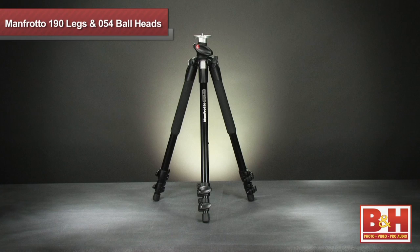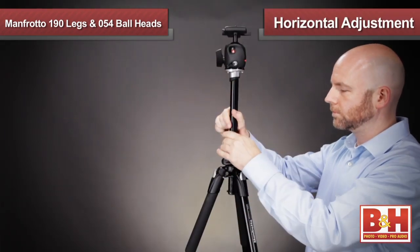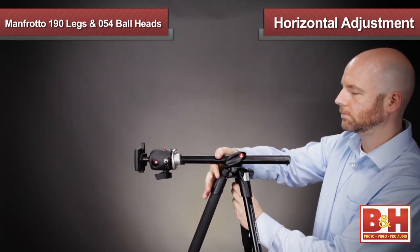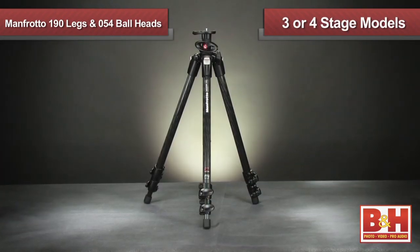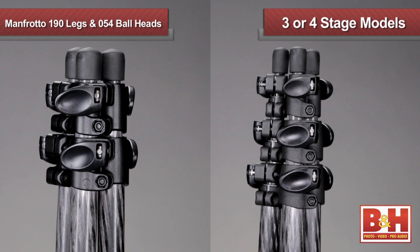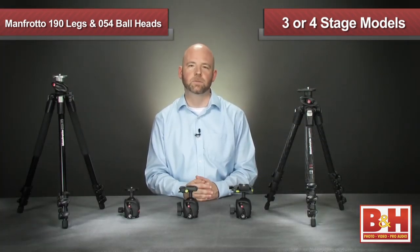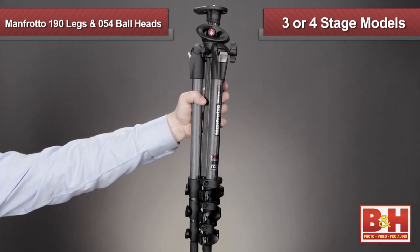Stepping up to the 190 Pro models, like this 190X Pro B, gives you a center column that can be horizontally adjusted for low angle and macro shots. Carbon fiber models are also available in a three-section and four-section tripod, with the four-section offering fine-tuning height adjustments and a more compact folding size.